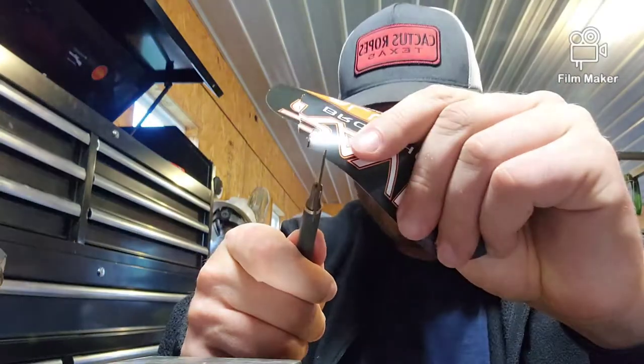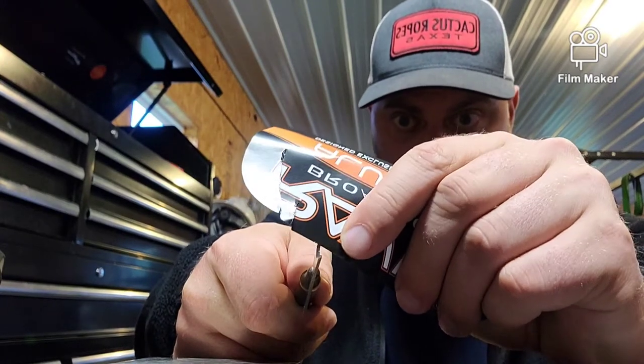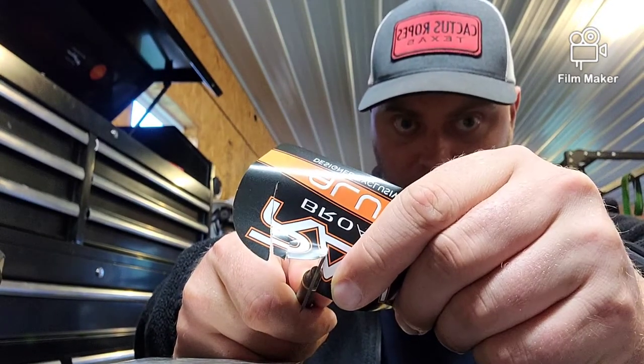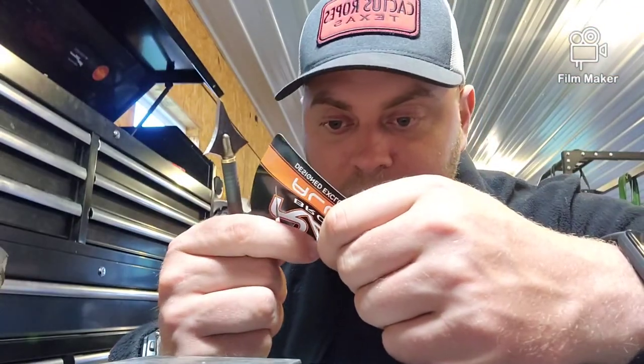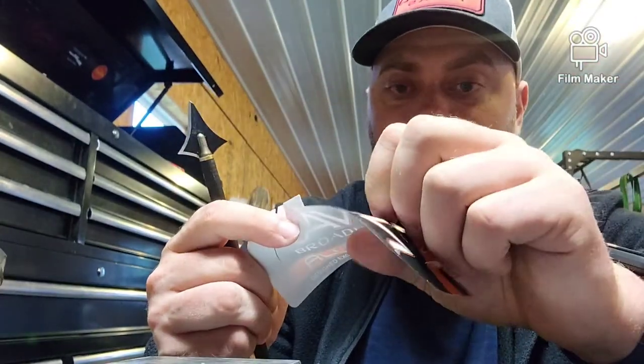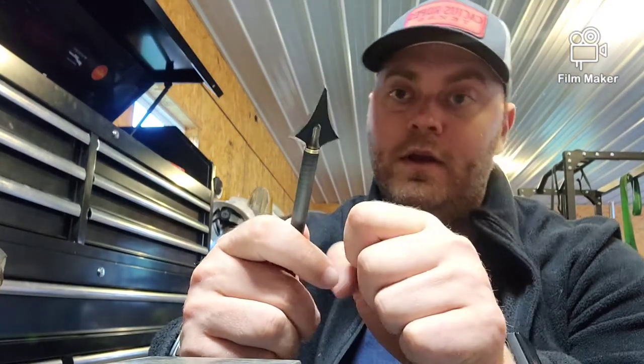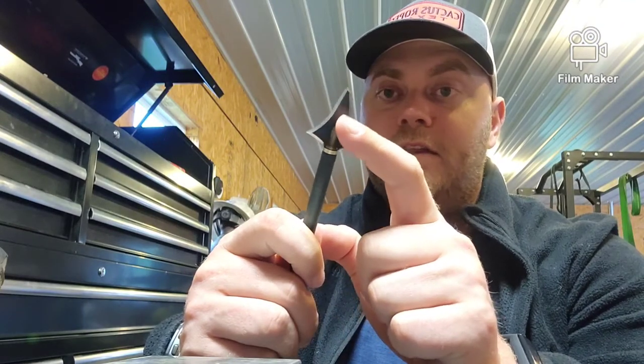First off, let's test that single bevel cut. This one is inspected — it's a little dull, but I have no issues with that. I probably want to touch it up; I'd probably sharpen it. These are a little harder to sharpen because of that curve, but no doubt I think this would definitely spin.